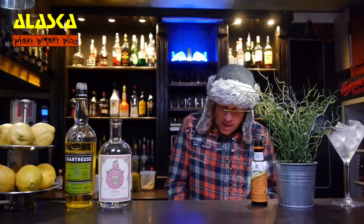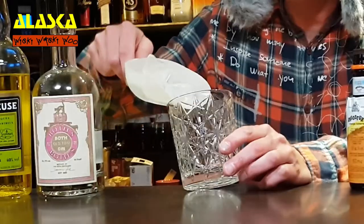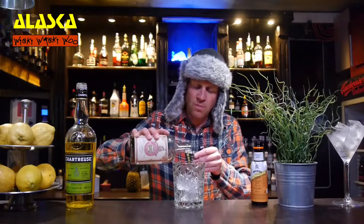But now let's start with our Alaska Cocktail. For that you need a mixing glass and you fill your mixing glass with some ice. And then I need old Tom Gin — 45 milliliters of old Tom Gin.